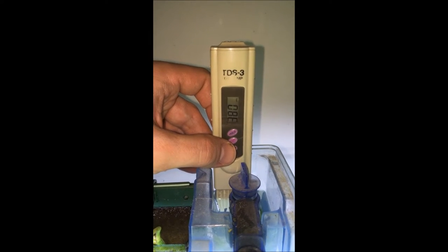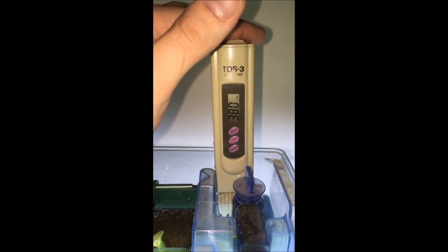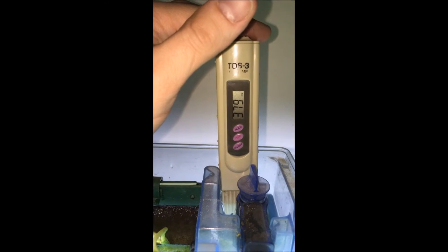I'm measuring TDS in the hang-on-back filter as I always do, because I don't think it's going to make a difference whether you measure in the tank or not. I'm doing it up here so I don't get duckweed on my pen. Reading is coming in around 379 to 380.